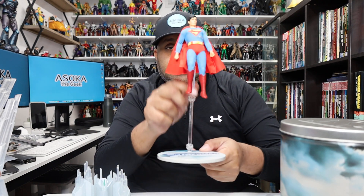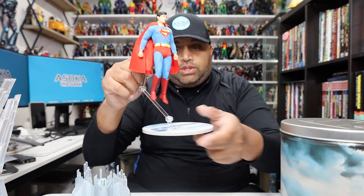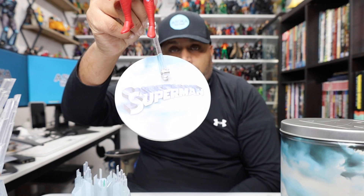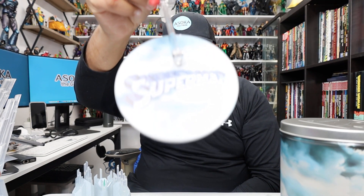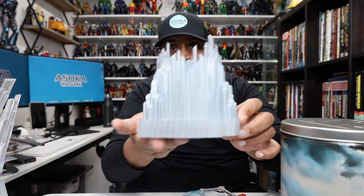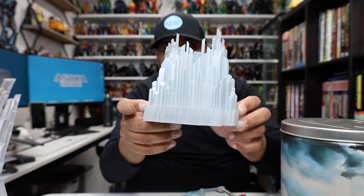So here he is on his flight stand, which I love. The stand came with Superman: The Movie inspired artwork directly from the poster, which is great. And the main accessory — the Fortress control panel — is probably one of the best accessories ever.